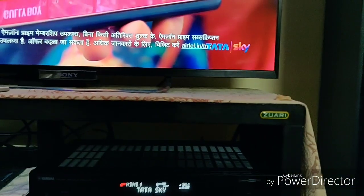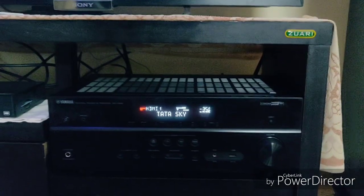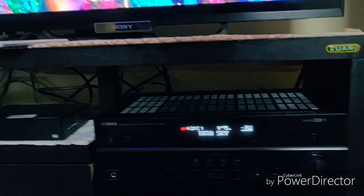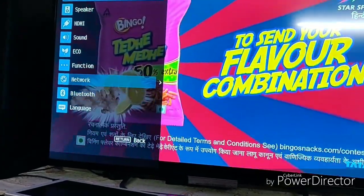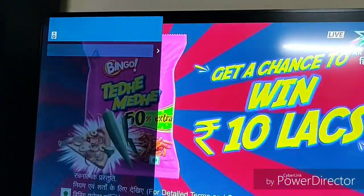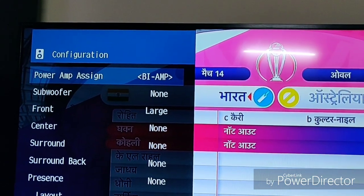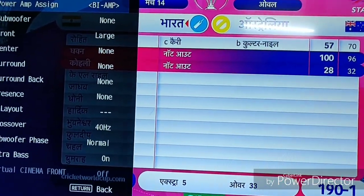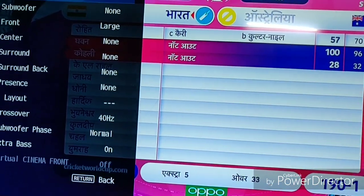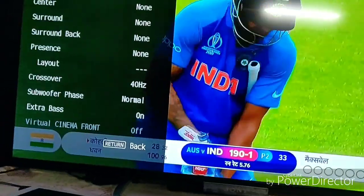The volume is at minus 35 decibels, which is perfectly fine for watching the cricket match. I did not run the Yaobao calibration because I've just got two speakers in front and manually configured them, so there wasn't any need for an auto-configuration. In the speakers configuration, I have set bi-amp front speaker to large. There's no subwoofer, no center, no surround. Crossover is set to 40 Hz.